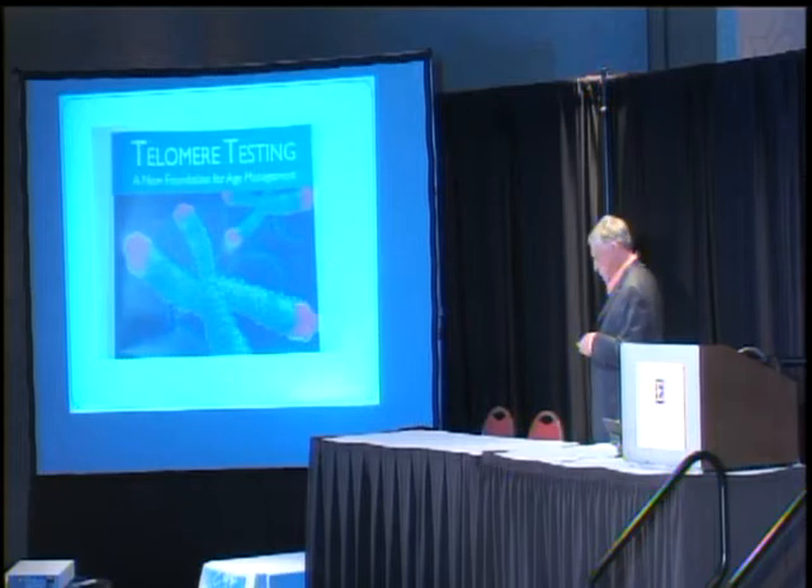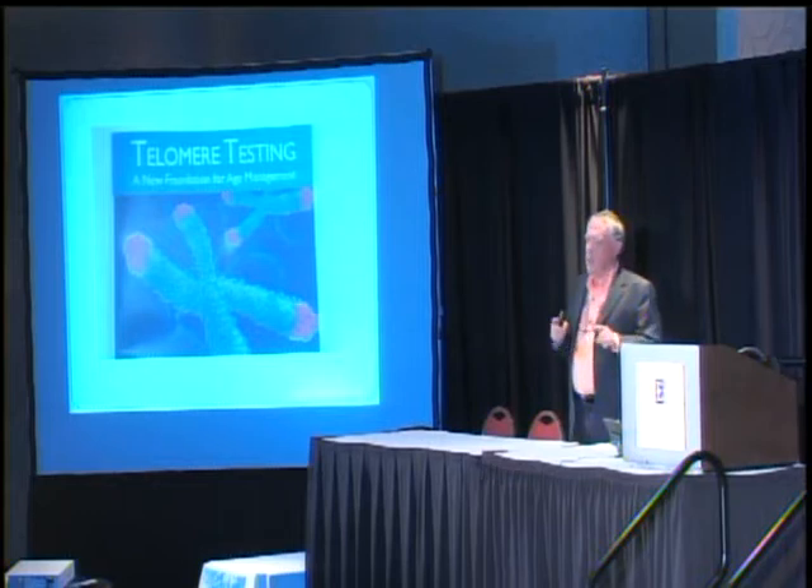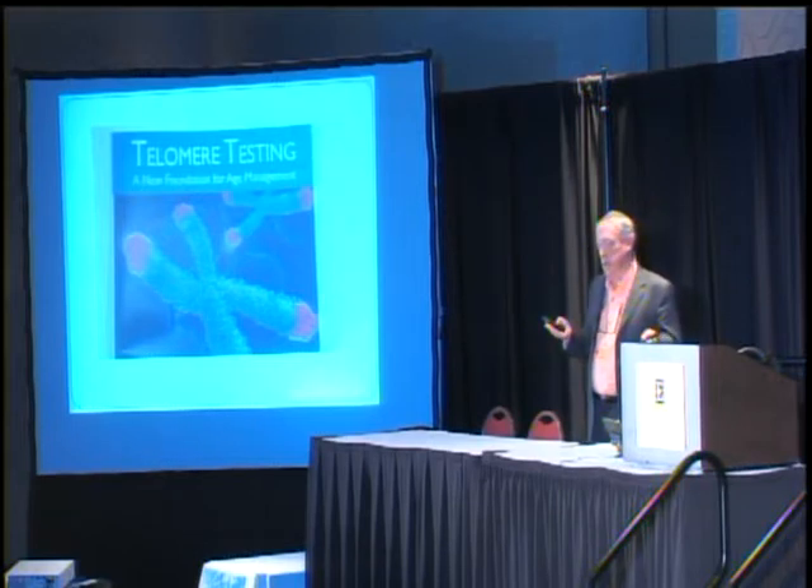Telomeres are the ends — caps, if you will — that you see on these chromosomes. As we get older they get shorter, but we found an electronic way to make them longer, so that instead of getting older physiologically, you start getting younger.